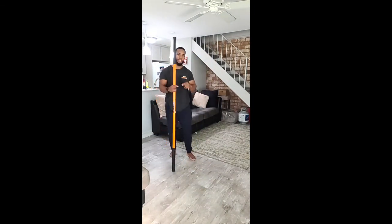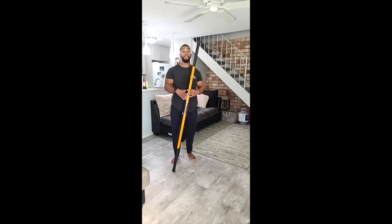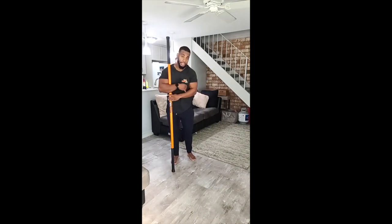And that concludes today's stick mobility class. Thank you for joining me this Saturday. I hope you guys had a good class — I wanted to introduce a couple of new things. Hope you have a great Saturday. Stay safe out there, enjoy your weekend, and catch you on the next one.